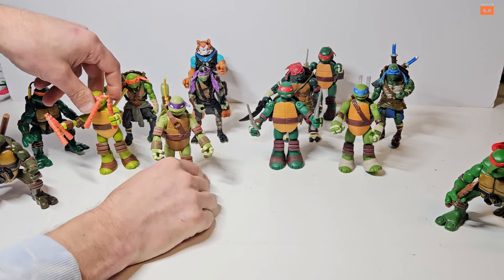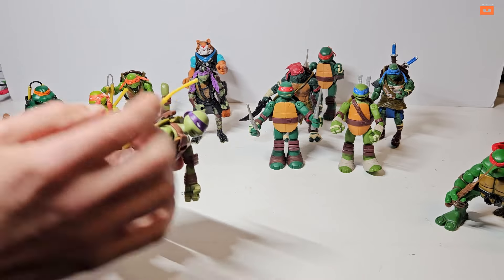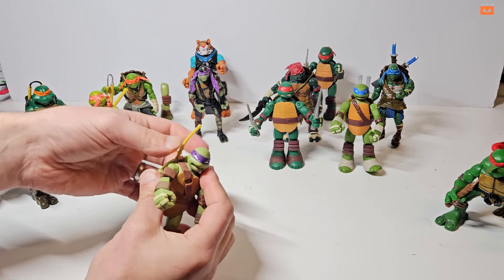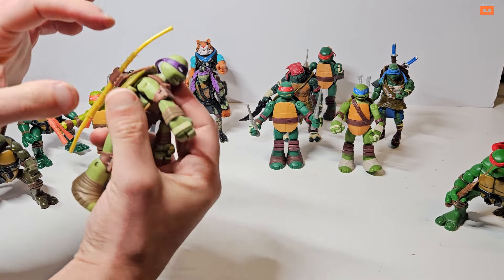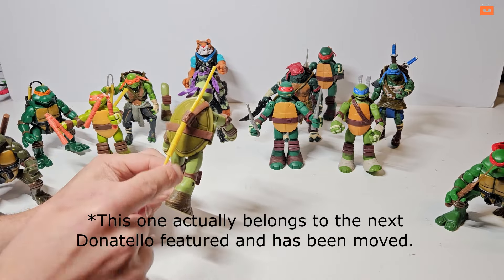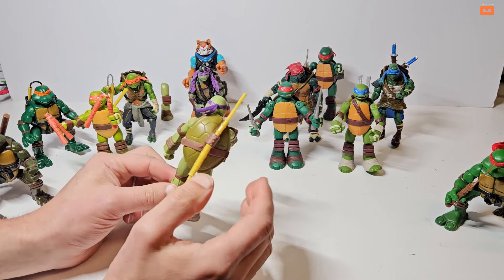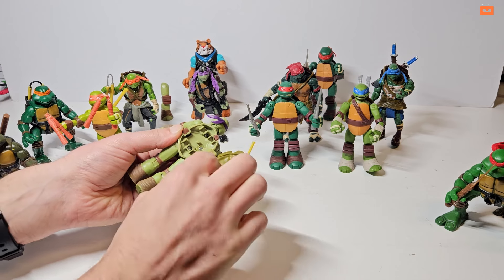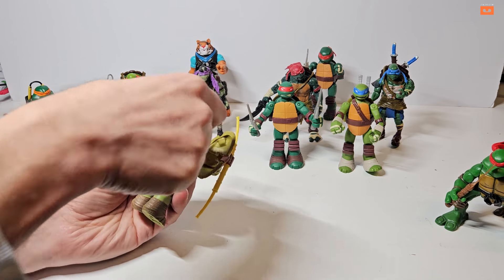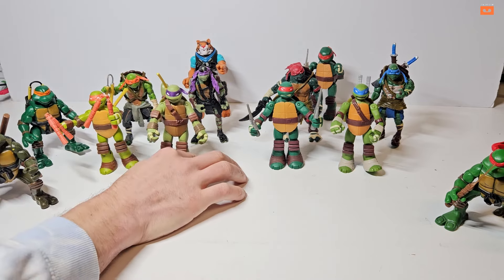Moving on to 2013 Donatello — same great articulation. He's got a strap on the back that holds okay but it looks like it may have come unstuck slightly; a next buyer could put a little super glue under it. He's got his bo staff as primary weapon — weird that it comes in yellow rather than traditional brown. Inside his shell he's got these circular throwing weapons, like ninja stars, that sit on a peg. Another nice figure that stands really well.